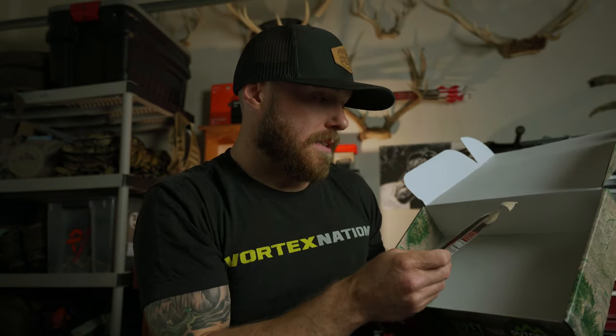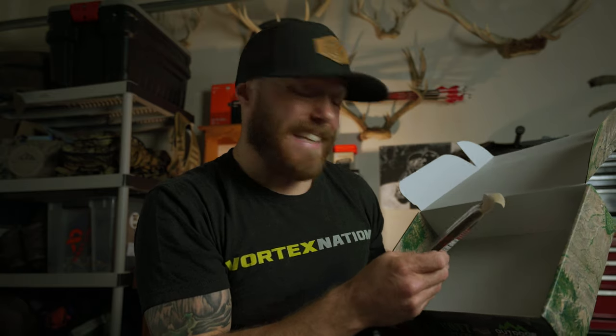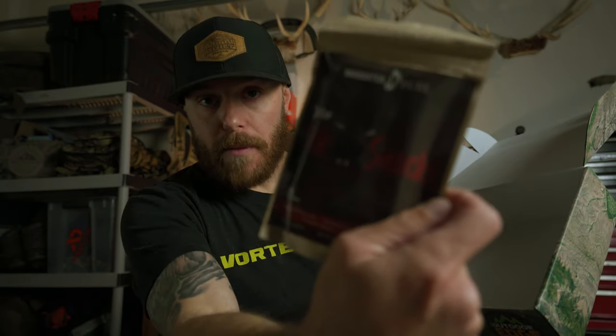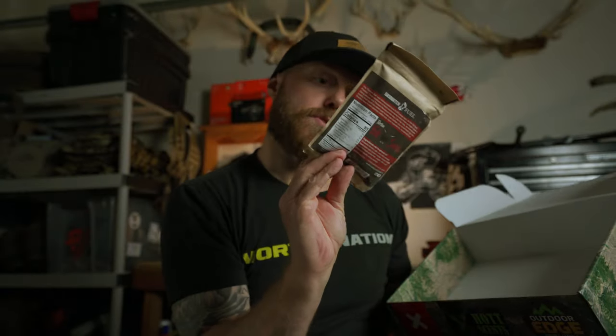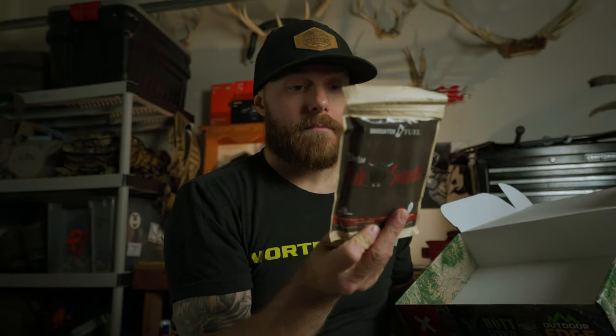Last in the box we got some Sasquatch Fuel Tibetan Yak Snacks. I'm super pumped about these because I've had a bunch of buddies try them out and they say they're delicious. Yeah — it's delicious. Awesome.